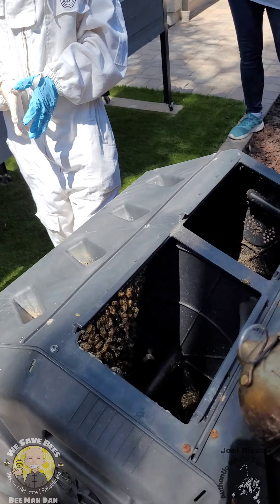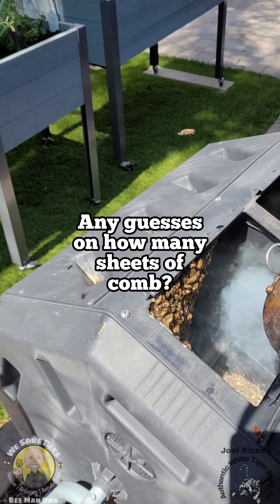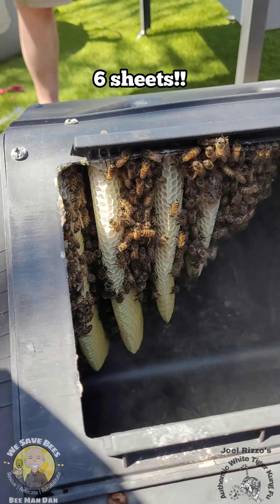First, below smoke — you want to make sure you smoke very, very gently. You don't want to smoke directly on the bees, you just want to smoke around them. Now you can see the bees. It's so cool how they made it in shells. It's amazing!